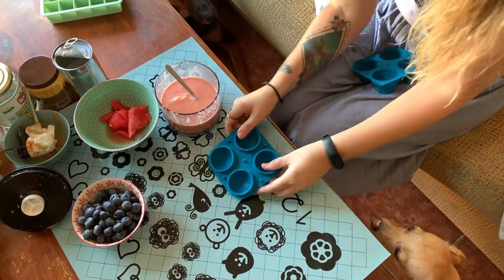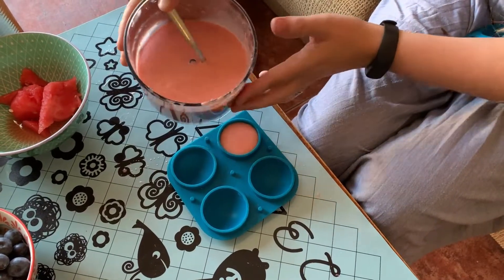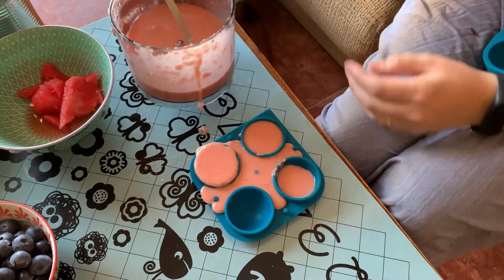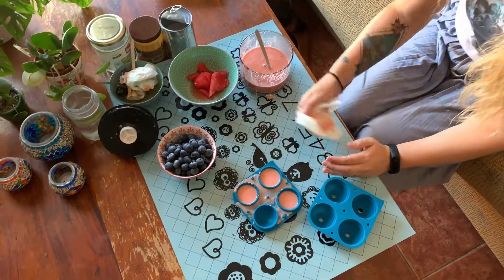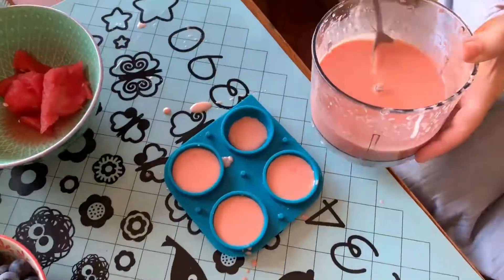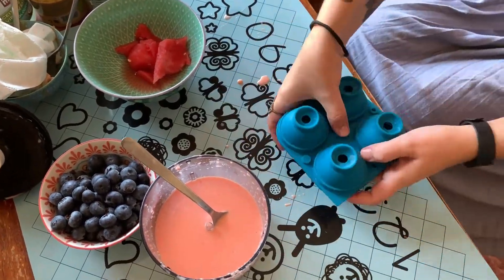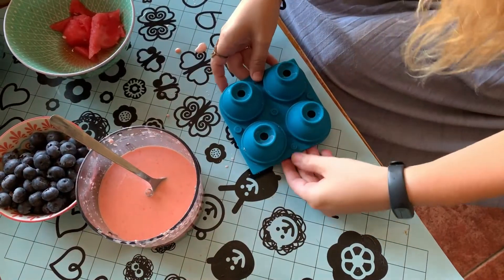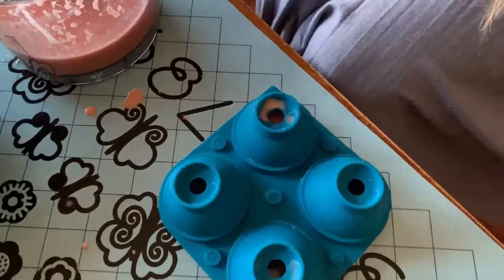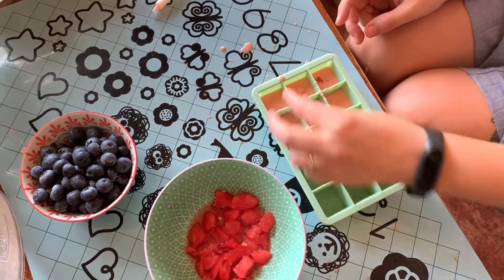We also got these cool molds here, and we got plenty of this to go around. It's easier to do it like this. And we go like this. I think that's right. Let's put a little snack in each.